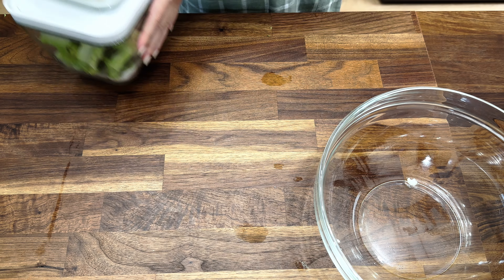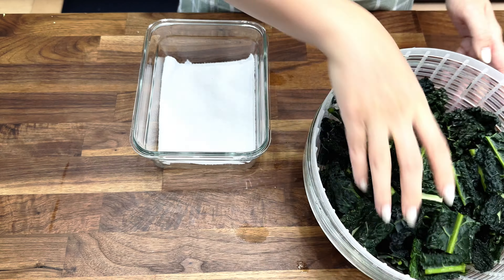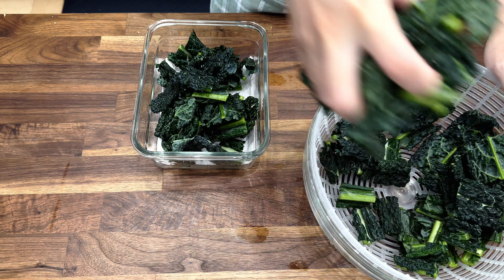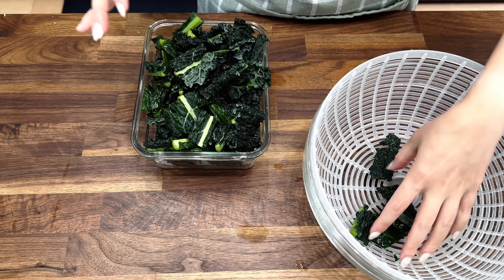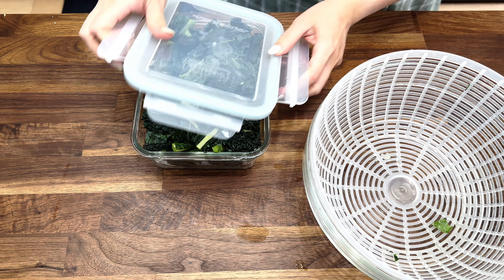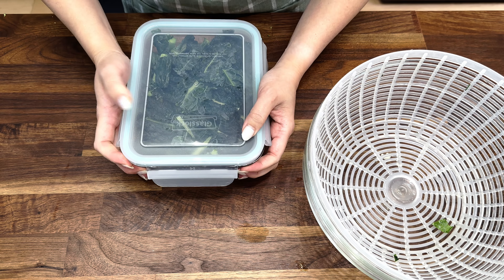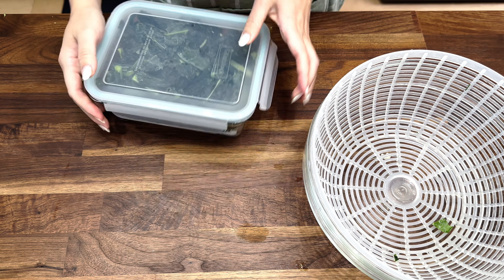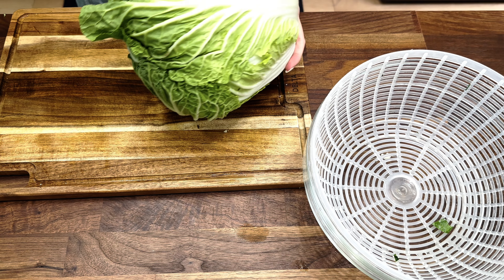We've got blanched vegetables ready in the fridge and we can make so many dishes out of these! Moving on to the kale — now that it's done soaking, washed, and dried, I'm just going to put it in this glass container and now we have another vegetable ready.